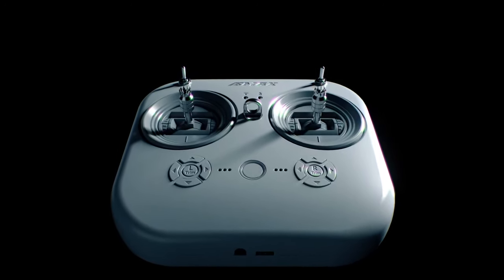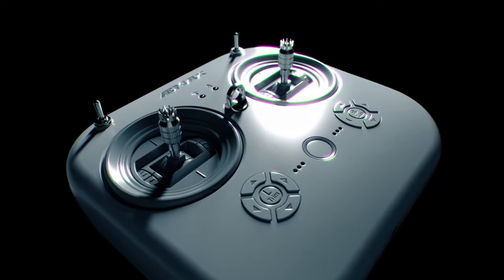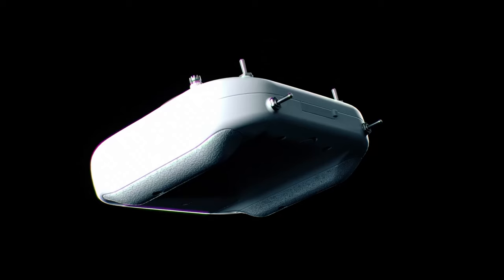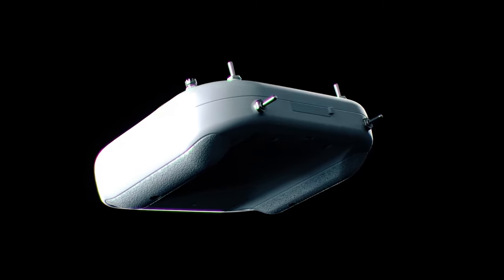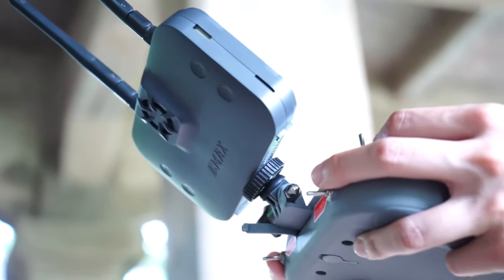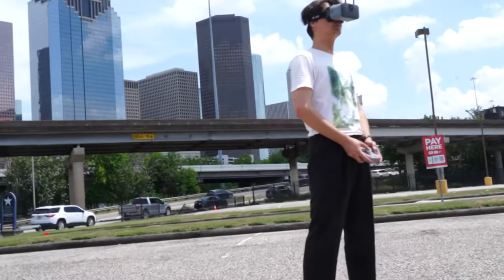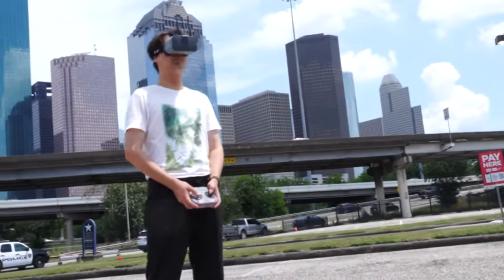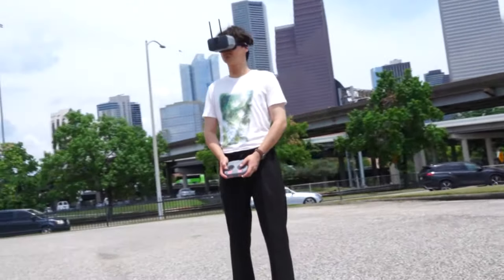The E8 transmitter, featuring high-quality gimbals, guarantees unmatched precision and smoothness, raising the bar for drone control. It is the perfect companion for the Tiny Hawk 3+, offering an exceptional flying experience with its cutting-edge ELRS transmitter protocol. ELRS is renowned for its low-latency and rock-solid signal reliability, ensuring that your commands are executed with lightning-fast responsiveness.